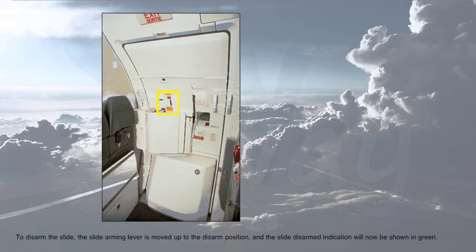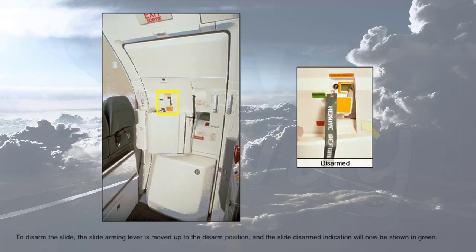To disarm the slide, the slide arming lever is moved up to the disarm position and the slide disarmed indication will now be shown in green. An installed safety pin and flag is removed from its stowage position and inserted into the arming lever to prevent accidental movement of the slide arming lever.